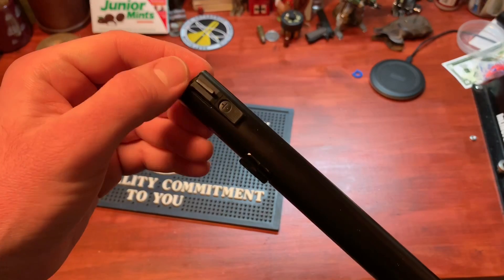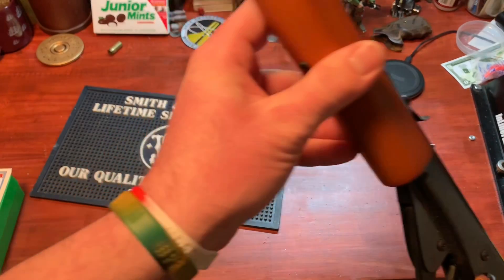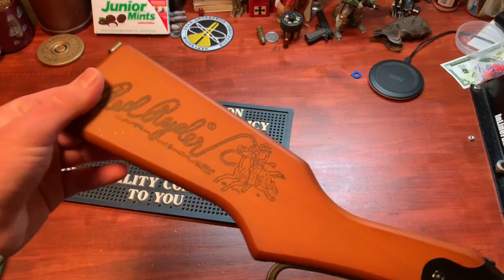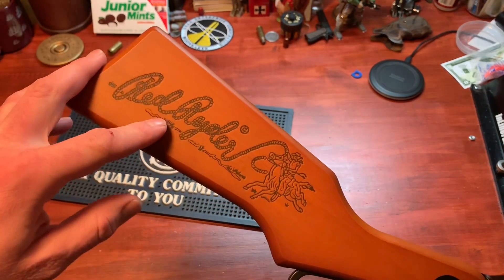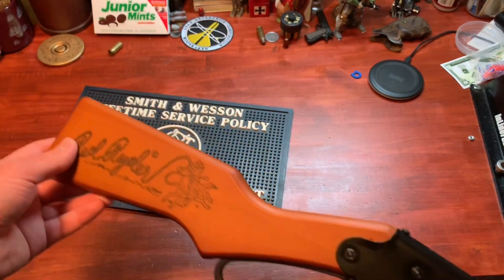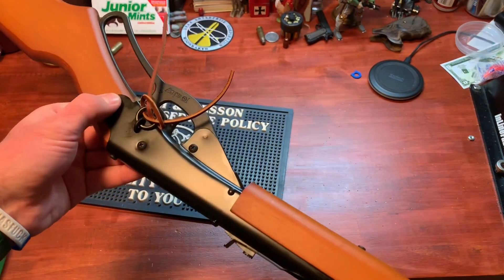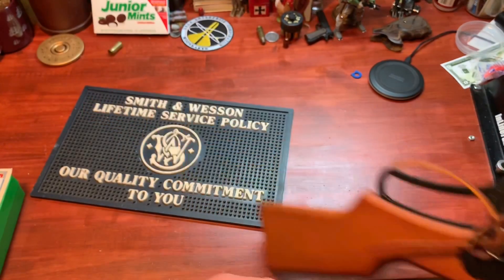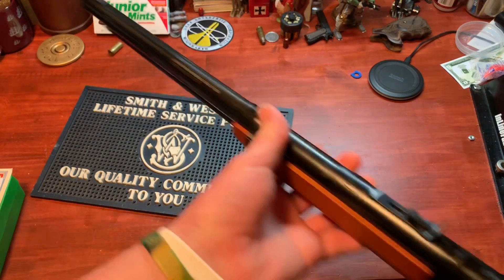And then you've just got your little front notch there. The wood on it isn't terrible — this is something you're getting for about $20, so you've got pretty thin wood, but it's a BB gun, so it's just fine. They did a nice little laser engraving here — Red Rider with the little horse and cowboy. The finish on it is not bad. I'm assuming it might just be paint or something, but it's not flaking off or anything. I haven't left it outside to truly test it, but it looks nice.